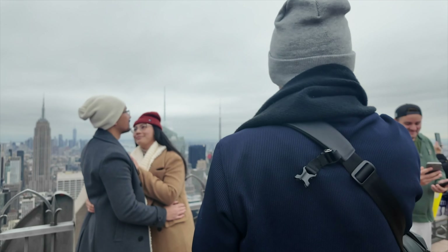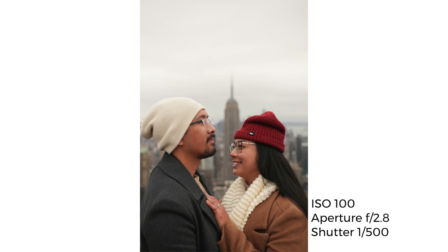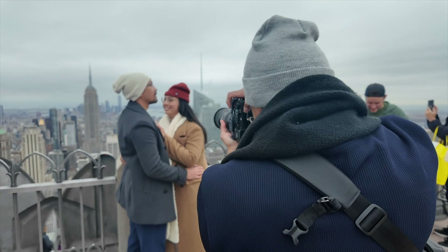For our first shot, we have the couple in front of the Empire State Building. I just wanted to have the building centered in between them without having it look like the building is sticking out of their heads. Meanwhile, to make the moment seem candid, I had them facing opposite directions.